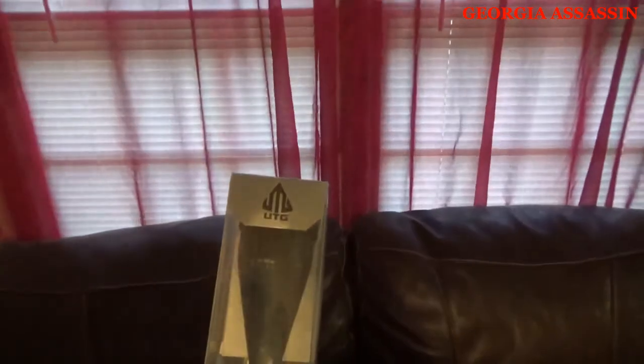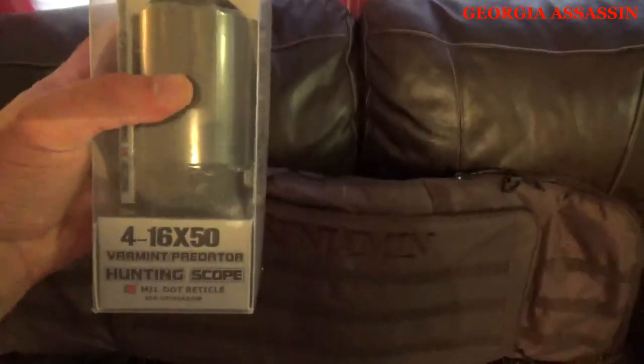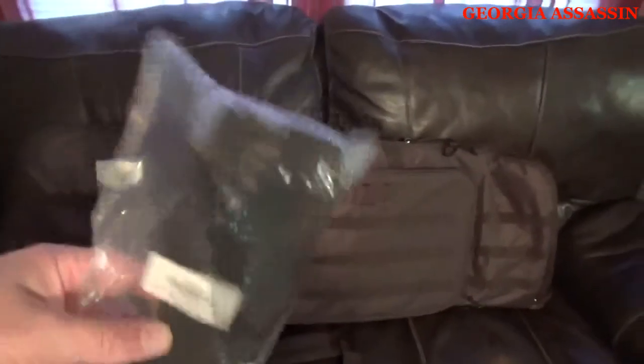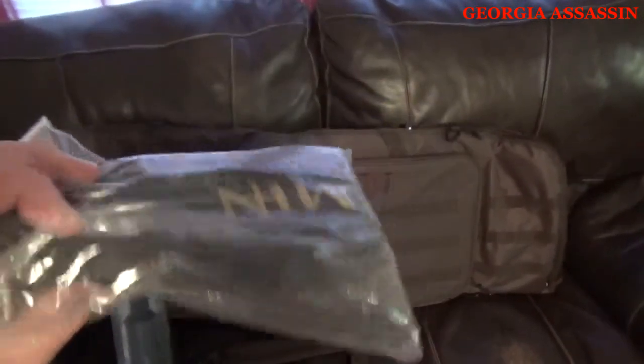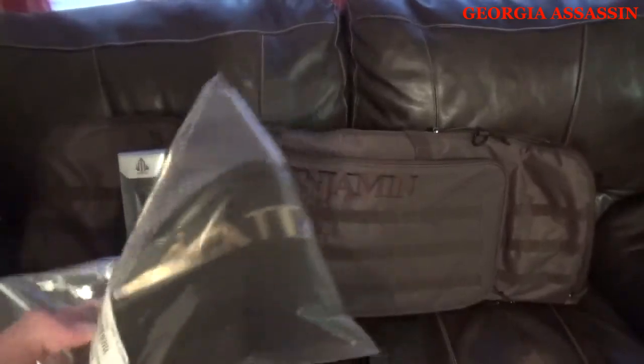Also included in the package was the scope — it's a very nice, heavy-duty scope, about $125 on Amazon, included in the package. Next up is the Benjamin gun sling, also embroidered black. Very nice. I'm really impressed with the quality of everything associated with this package so far.